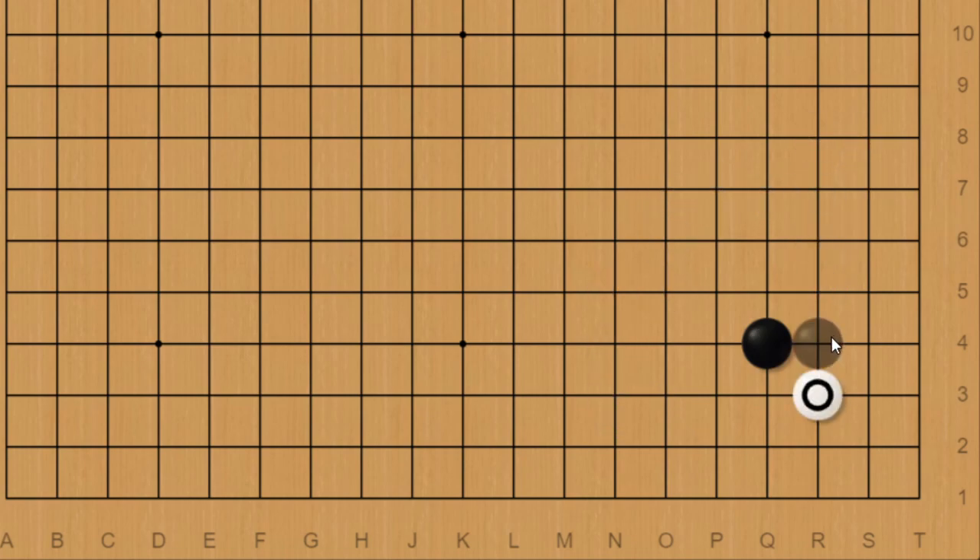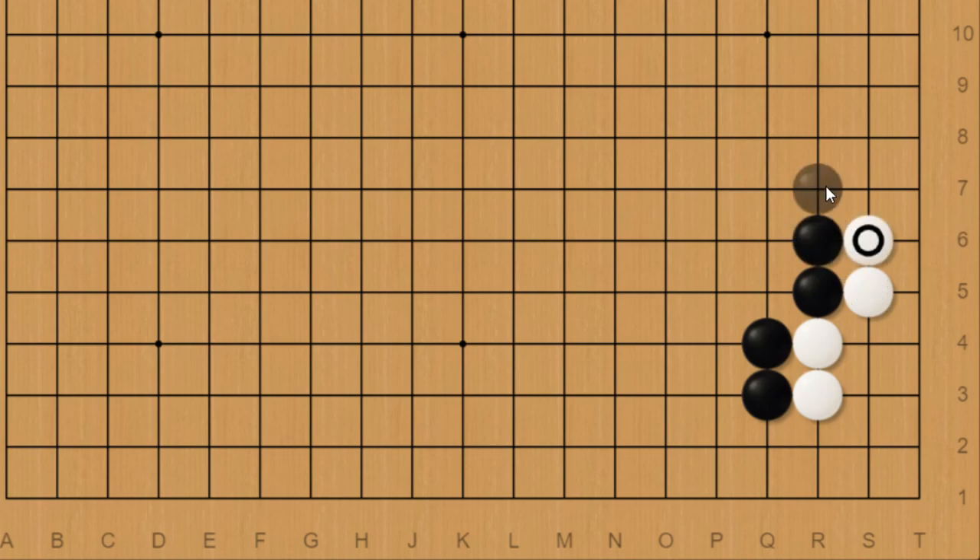We can see this by comparing to if white just invaded the 4-4 point directly without any helper approach stones nearby. Black would choose to block on one side or the other, white would push, and at this point black could choose to extend, hane, or play this nice move. If we just look at the hane, white can get the same result as we saw in the other situation.